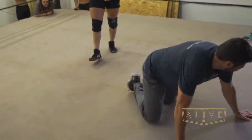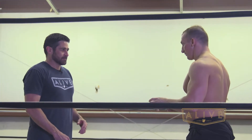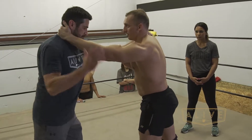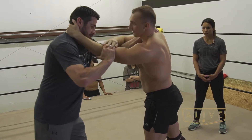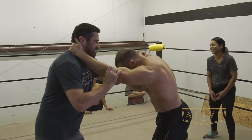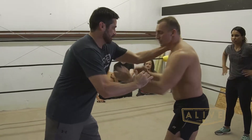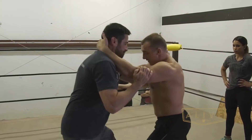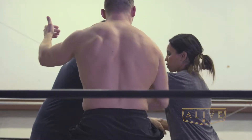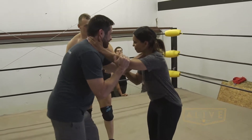Where's Hulk Hogan when I need him? So lock up — it's a collar-and-elbow tie-up is what they call it. Collar, collar — elbow, elbow. That's not my elbow! It's like a log, I can't tell. So when you lock up it should be tight — boom — and then relax. Left collar, right elbow. Collar, elbow. We could do the waltz!